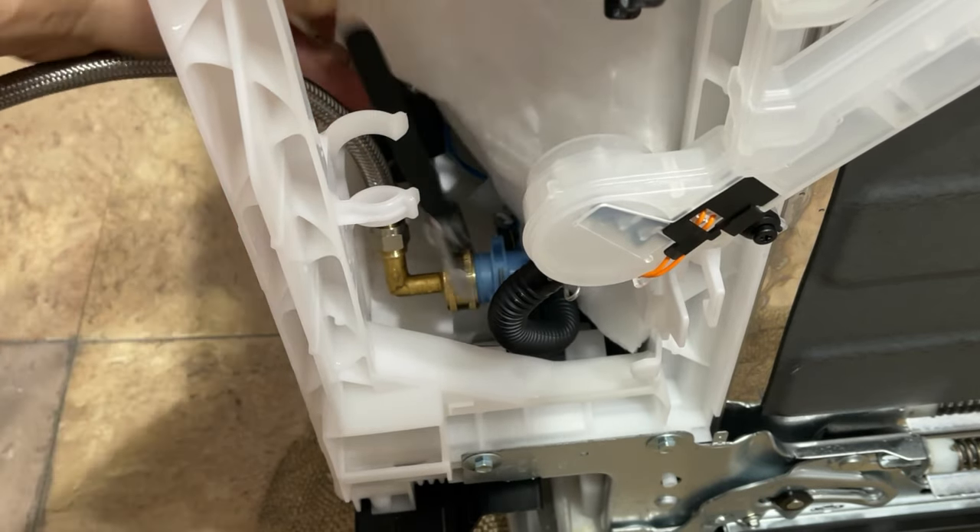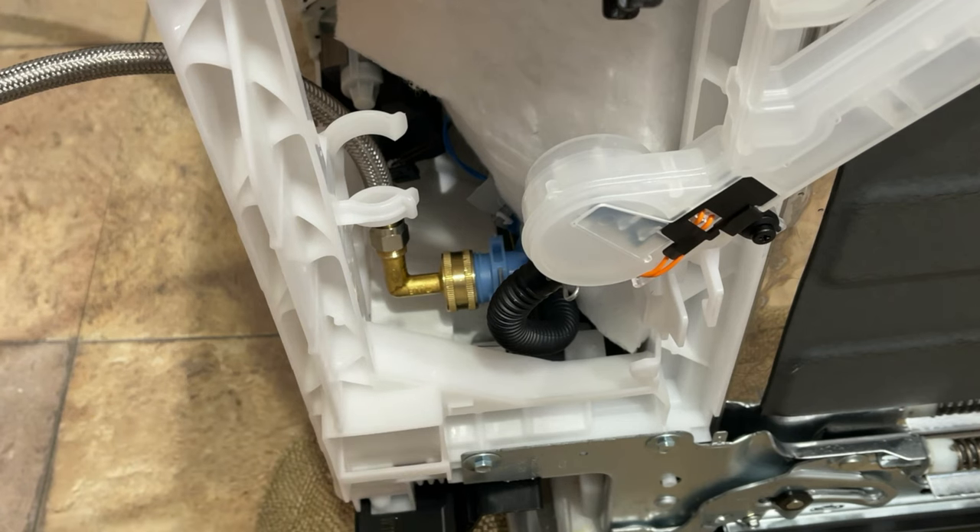There we go — that is how to connect your dishwasher water inlet line. If you have any questions, please comment below. I'd also love it if you subscribe to the channel and hit the like button on this video. Hit that bell icon to be notified of future videos, and if you do any of that, comment letting me know — it really helps me out a lot. Thank you.